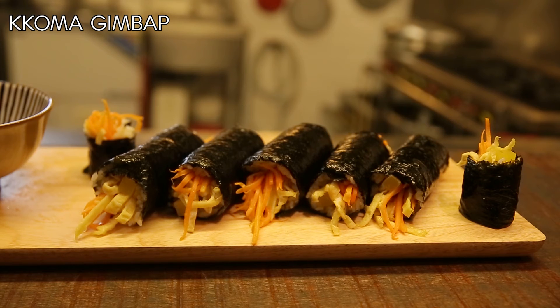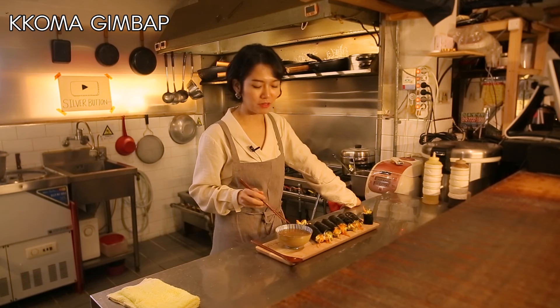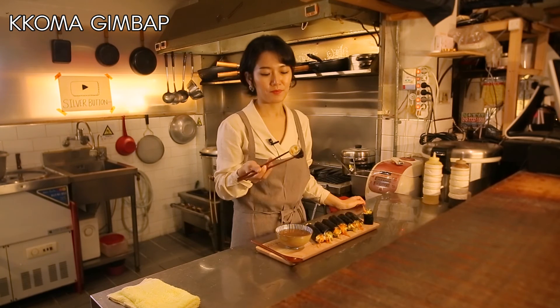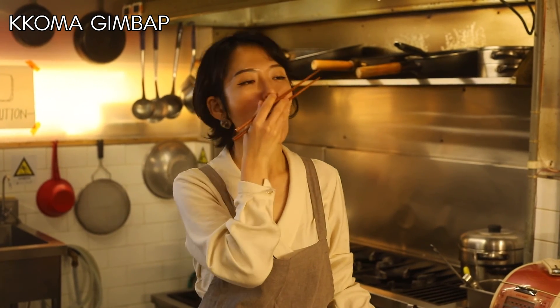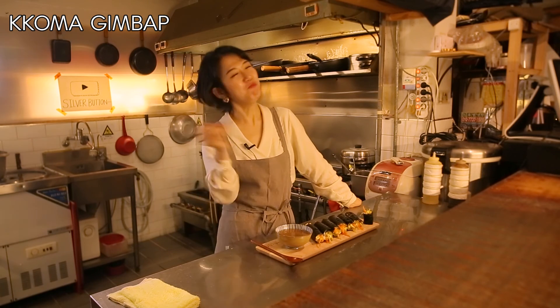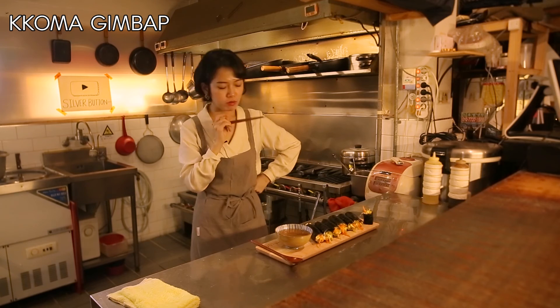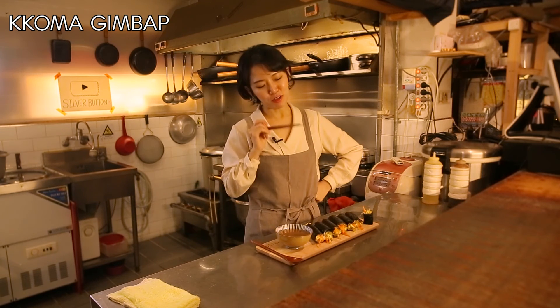I'm starving, so I'm gonna eat one of the pieces here. Oh, this is so good! This kimbap may not look as great as it could be, but the taste is surprisingly good.